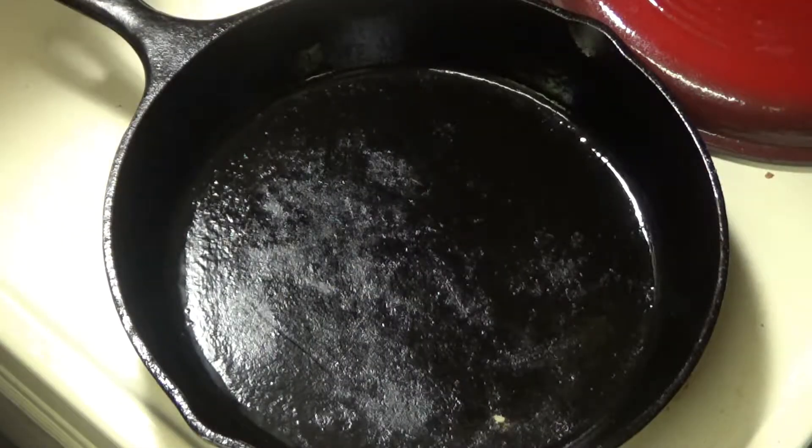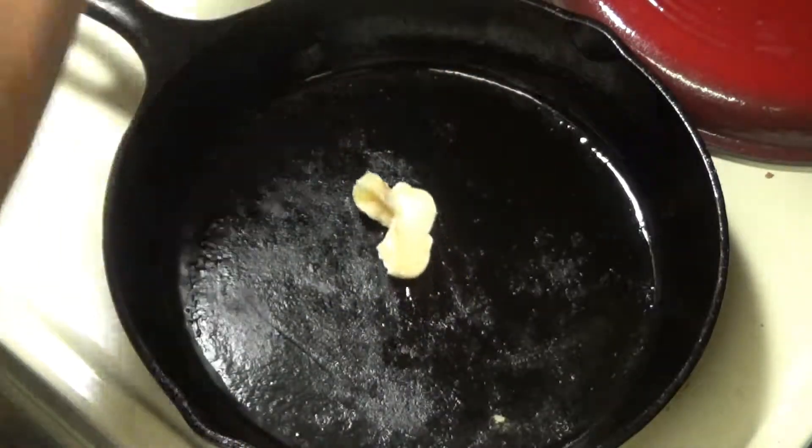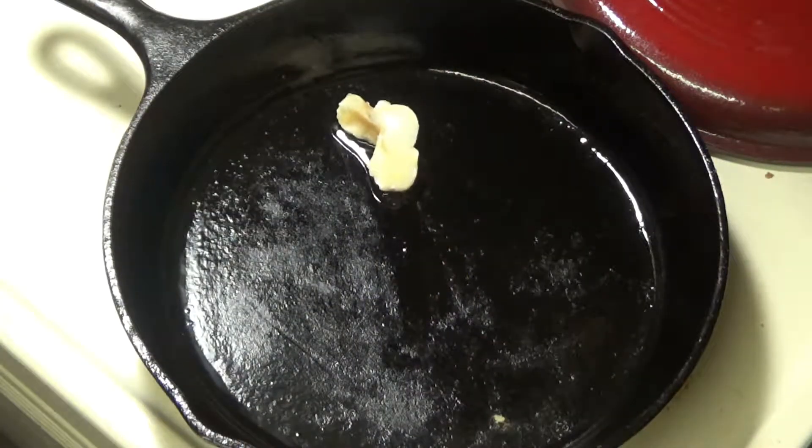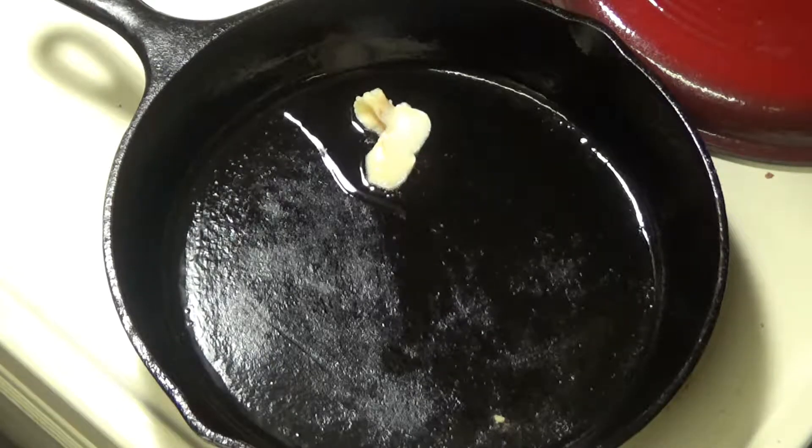In our skillet we want a little oil or grease. So if you fry up some bacon first, you can just use the rendered fat there, or you can put in a little cooking oil. Either way, get your skillet and oil hot. A medium high heat should do it.